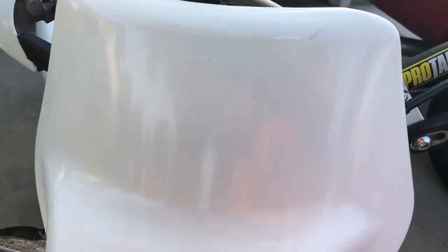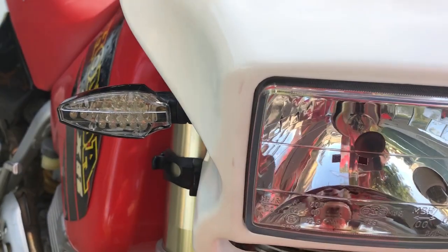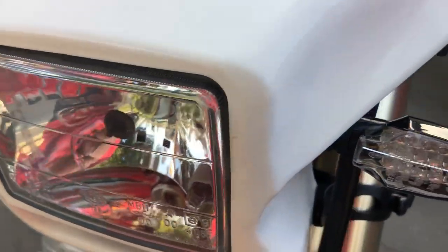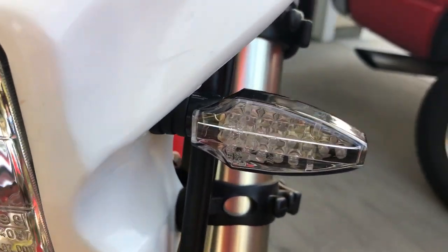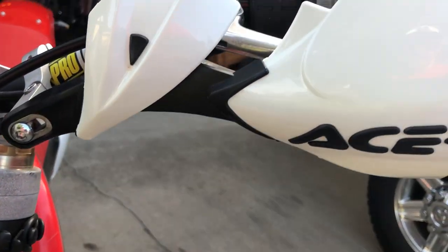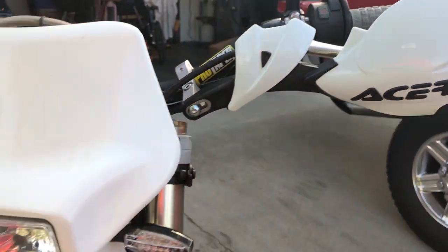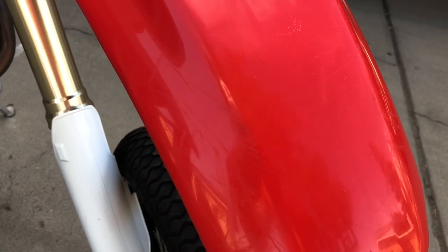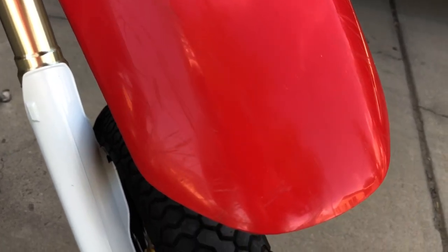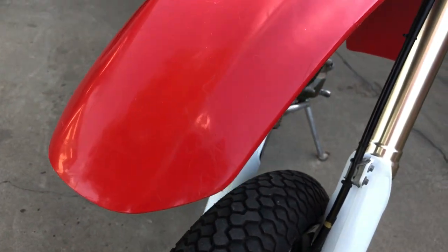Around front there's a Baja Designs high and low beam headlight. There are a couple of bug marks I've tried to get off but they won't come off — a couple of rubs. LED blinkers that are clear glass but glow yellow when lit. Here's the service hand guard. The original front fender has a few scuffs, mostly from tie-downs from other bikes in the truck.